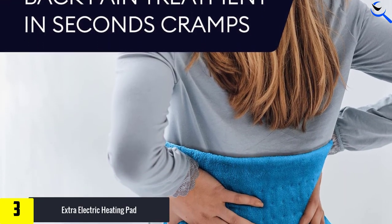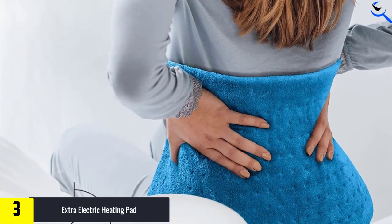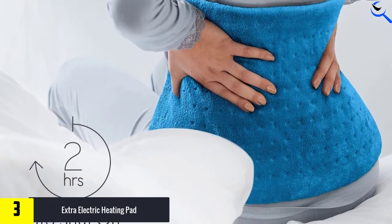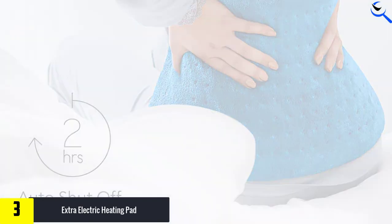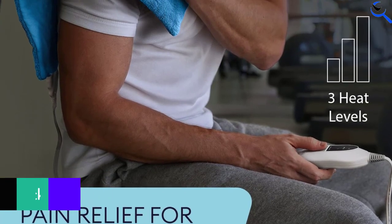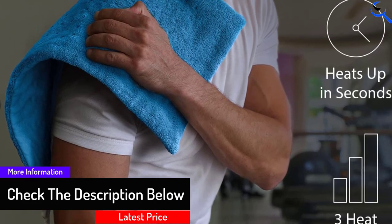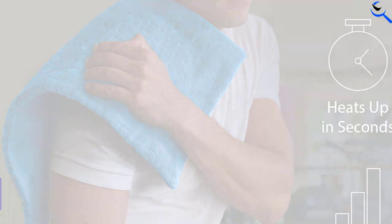The extra large size is ideal for versatile use all over the body, and you can use a moist heat therapy method if desired. Take control of your wellness with the guaranteed FSA and HSA-eligible Geniani Heat Therapy Products. It takes less than 30 seconds for the pad to heat up and start therapy immediately. Micro Plush Fabric provides excellent heat performance and the ultimate feeling of softness and comfort.